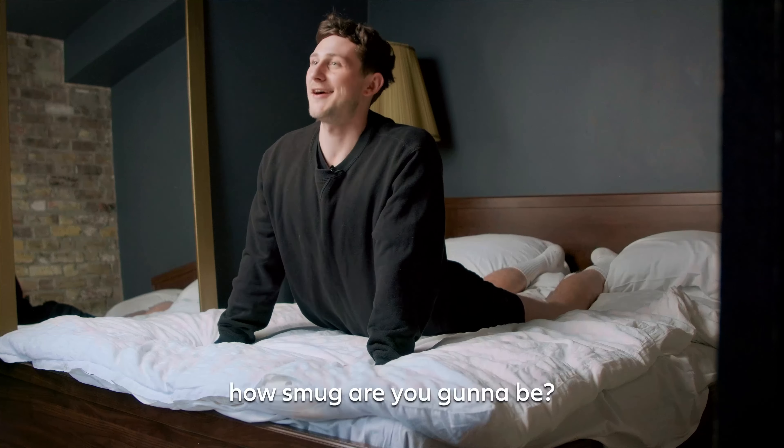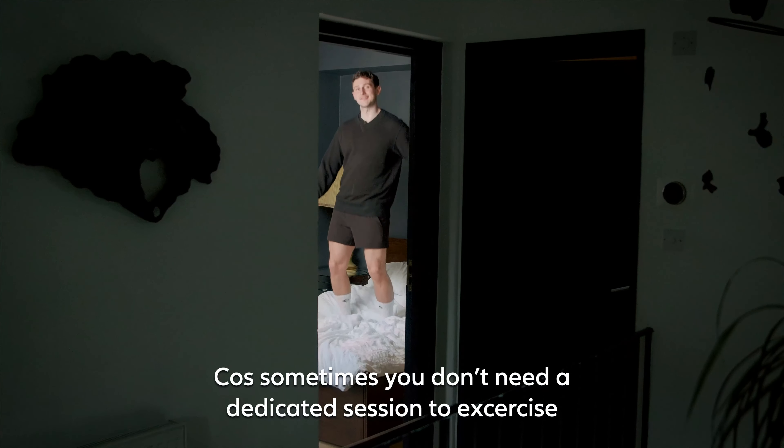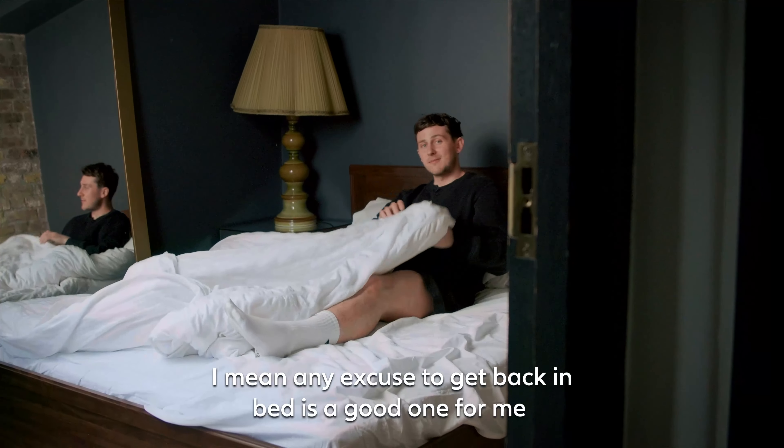Stretching your spine before you've started your day — how smug are you going to be? Because sometimes you don't need a dedicated session to exercise, you've just got to move. I mean, any excuse to get back in bed is a good one for me.